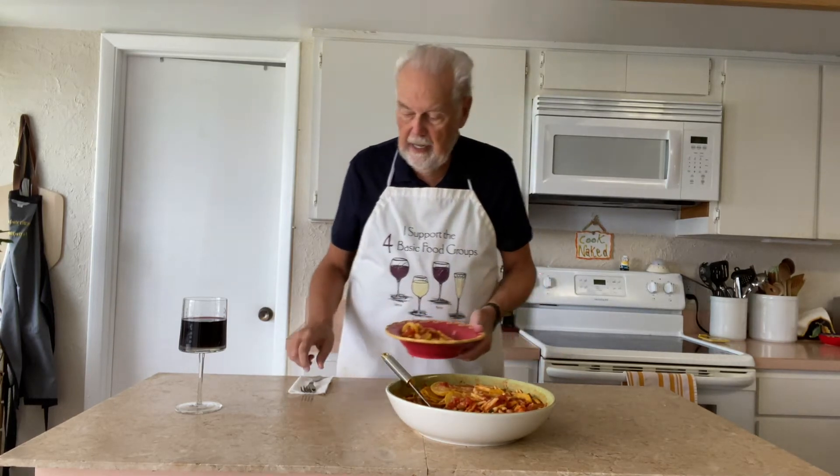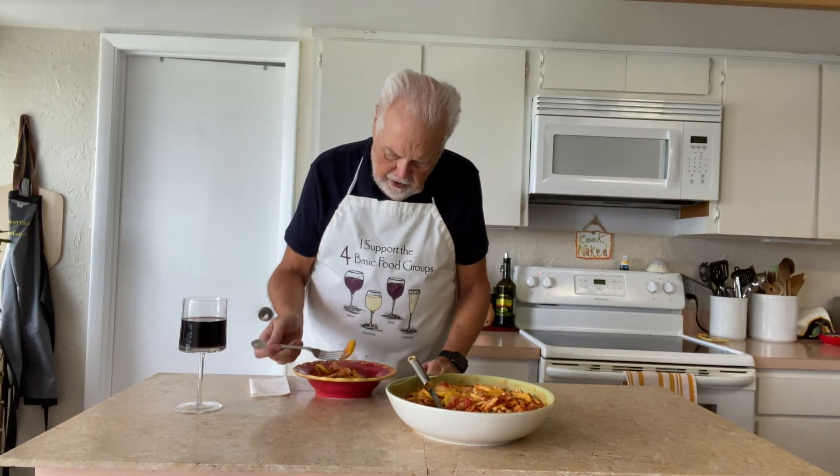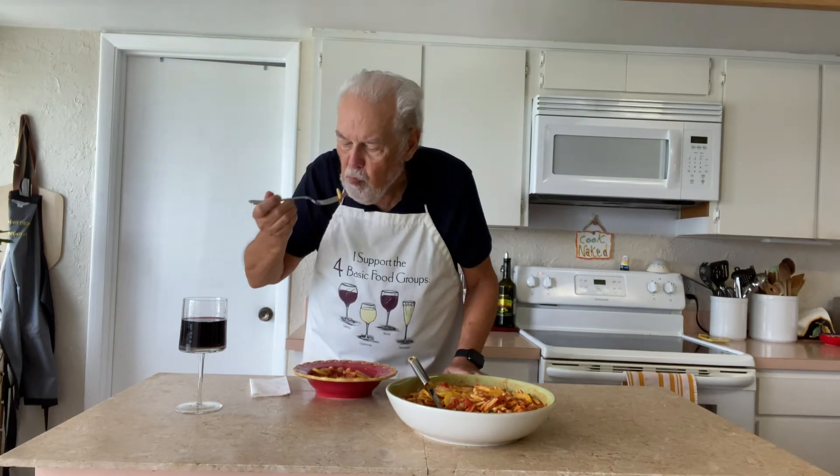Rory had a business meeting so she had to run, and of course you've got to have a glass of wine. Let's see — the beans and the squash are perfect, the cavatelli — that's a good dish, you should try it.